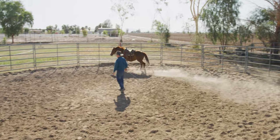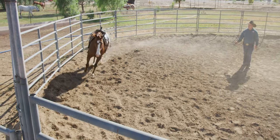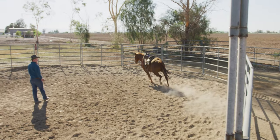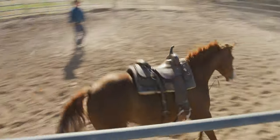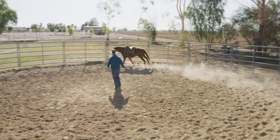You'll notice when a horse is hollowed out and strung out, their hocks end up traveling kind of more back through their tail rather than up under them. And we're going to watch as we snub her up a little bit more — those hocks will come deeper and deeper underneath her. I like that she had a smoother transition there from her trot into her lope.